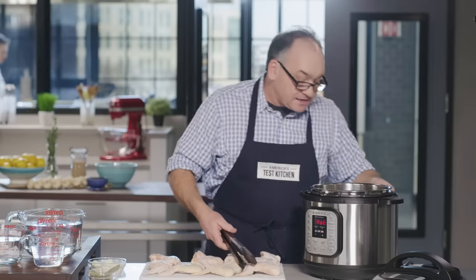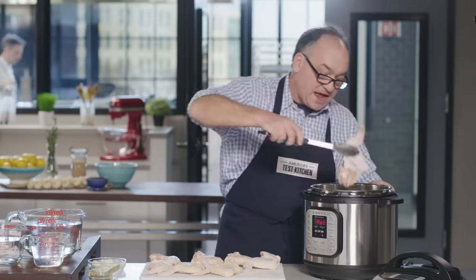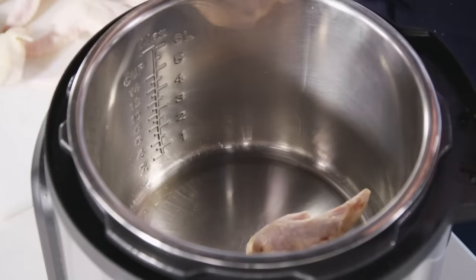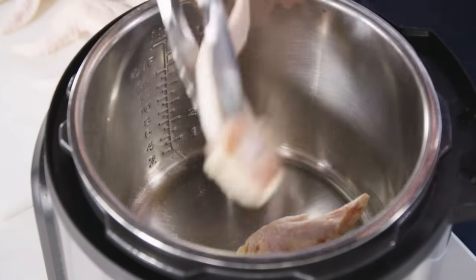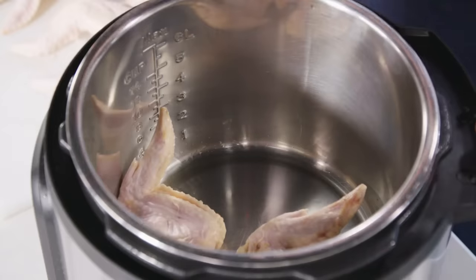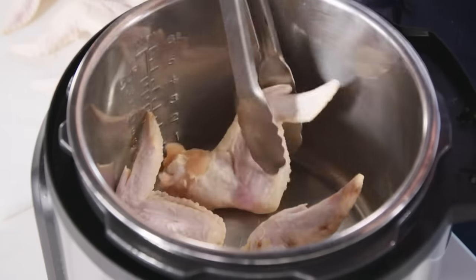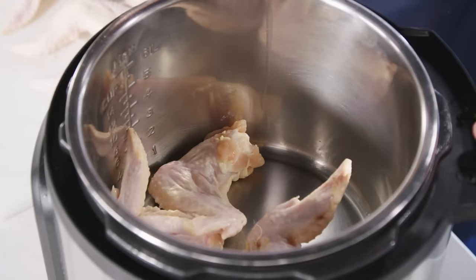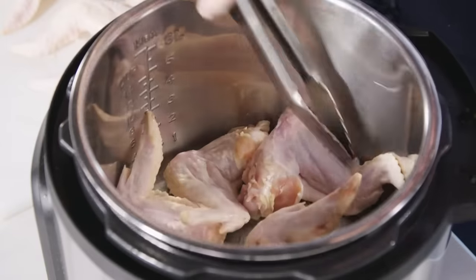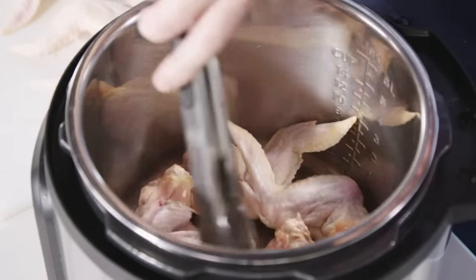Our oil is smoking and it's time to put our chicken in. We're developing flavor here, so we're going to put half of them in at a time. We patted them nice and dry so they're not going to release liquid. We want everybody touching this hot surface so that we brown nicely and develop a fond in the bottom of the pan. We're going to brown these on all sides for about 10 minutes.